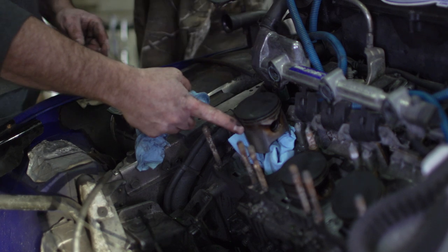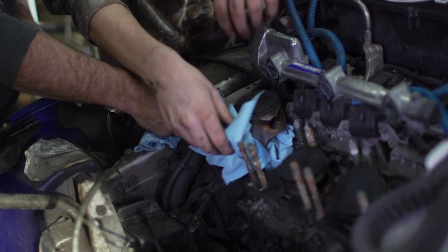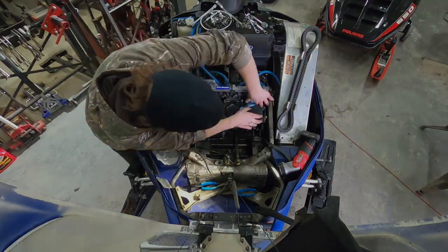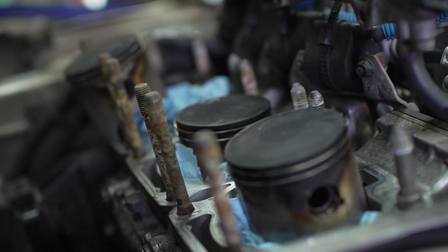Another tip for whenever you've got an engine open like this: prevent anything from falling down into the bottom end by tucking some paper towel in there. Then, if you're worried about dirt and debris that has fallen on top of the paper towel, use a vacuum when you take them out. Keeping the inside of the engine clean is super important.